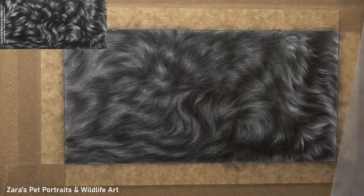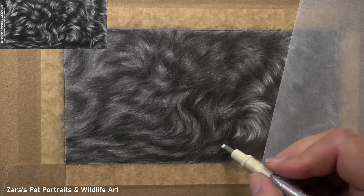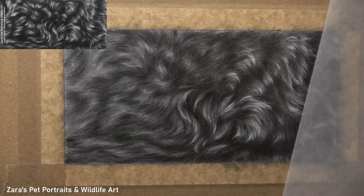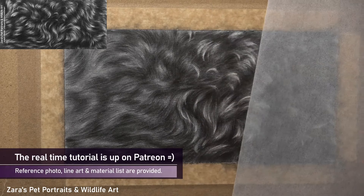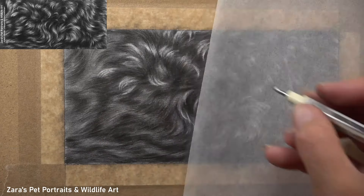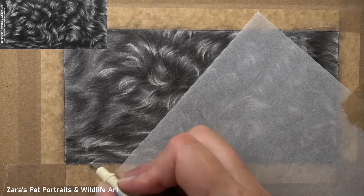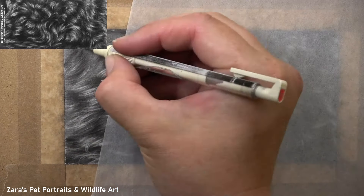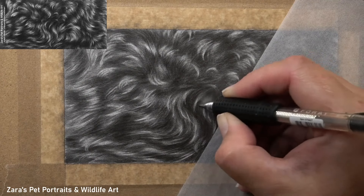For using the eraser, this here is the Tombow Mono eraser and it works perfectly for the highlights. What I'm trying to do is reinforce that fur direction, but I'm not looking to add in too many highlights. I'm also keeping those highlights to the center of those mid-tone areas, which helps capture that depth where a shadow rolls up over towards a highlight without a harsh start and stop point between the two. You want the curl to roll seamlessly from dark up to the light, with a mid-tone in the middle — which is why those mid-tones were allowed to show through throughout all the layering stages.